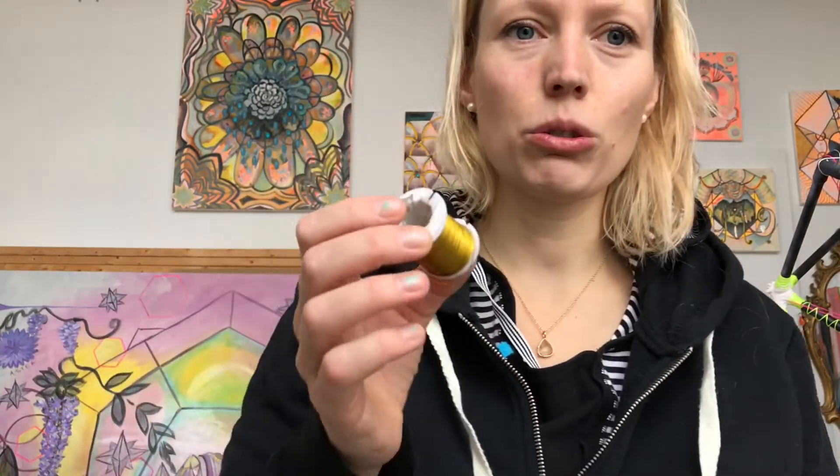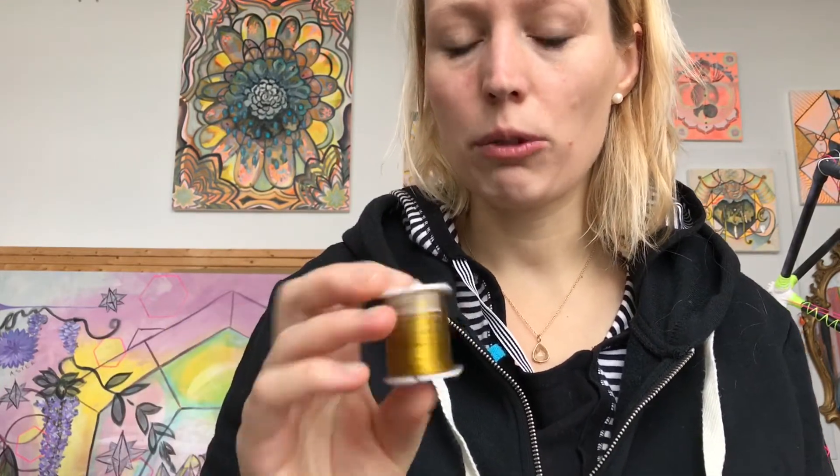The main supplies you will need are wire. I'm going to recommend getting somewhere between a 12 and 16 gauge. The rule of thumb for wire is the higher the gauge the finer the wire, the lower the gauge the thicker the wire. You can get regular galvanized steel wire at a hardware store, or you can also go to a craft store and get wire.